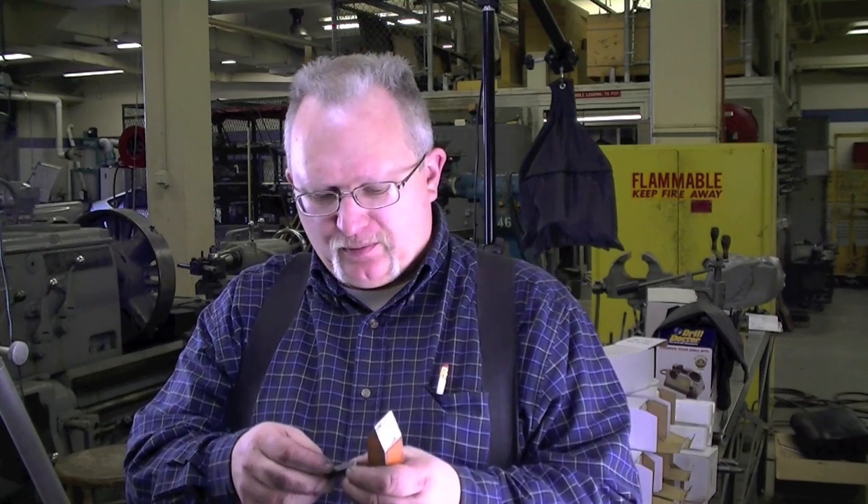Hi, Barry Young here with Part 3 of How to Grind Tool Bits. Today we're going to grind a threading tool. This is used for external threading on round pieces in the lathe.